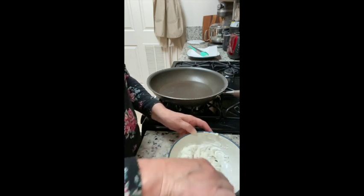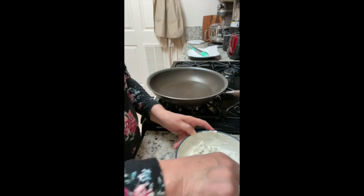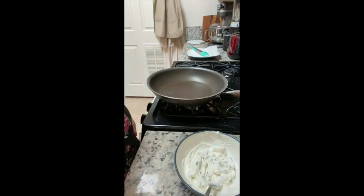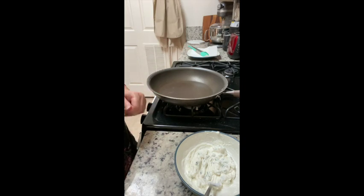If you happen to have your own vegetable garden growing zucchini, you know how you always end up with more than you can use. Harvesting the blossoms is a great way to cut down on that and have a very seasonal treat.